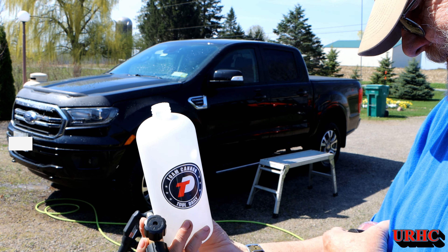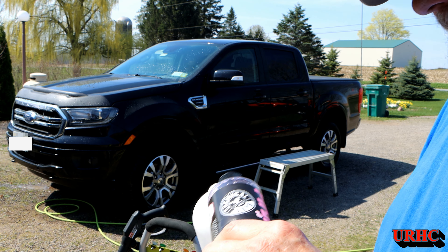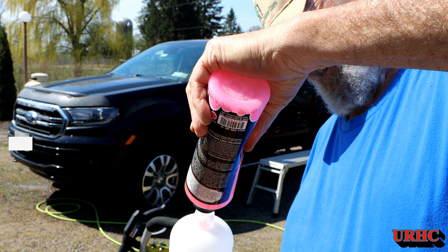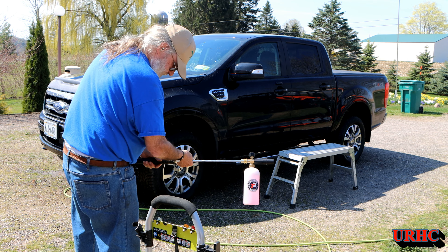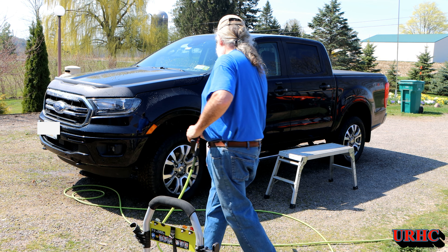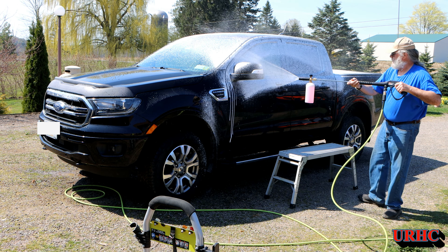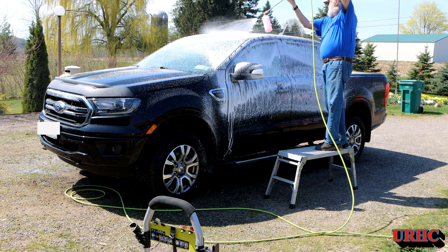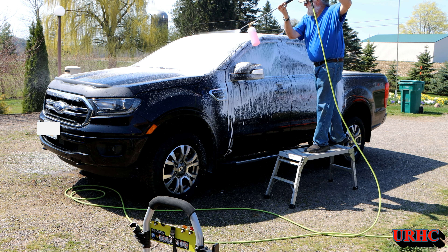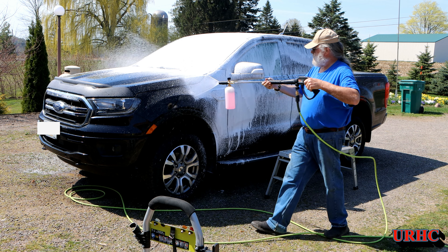Now I'm going to get this foam cannon out. I'll put a link to this in the description — I really love this thing. And this Mr. Pink I use all the time. Unbelievable how good that smells. Remember when you were a kid and you had the Bazooka bubble gum? Well, that's what the whole yard smells like when you get done with this stuff. It just snaps on the end of the hose there instead of a nozzle. You can see it does a real nice job of putting a coat of foam on there. You can adjust it — make it a little bit thicker or thinner, whatever you want, but this is what I find works best.